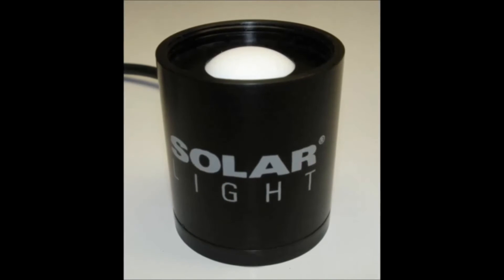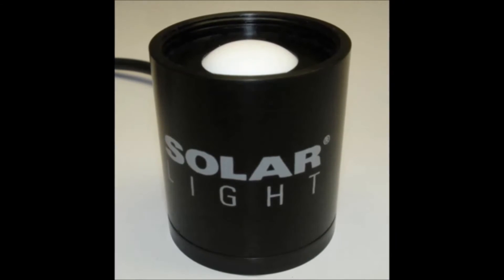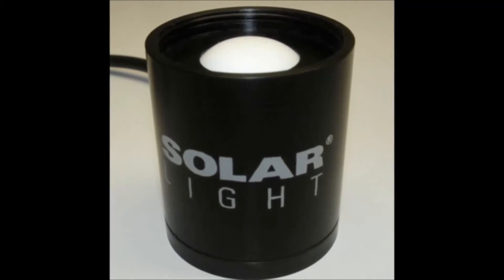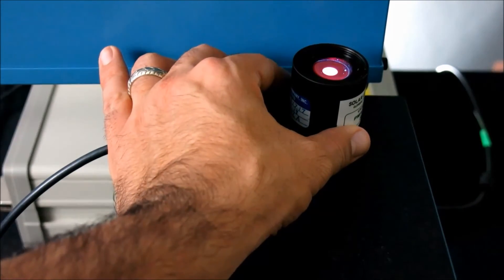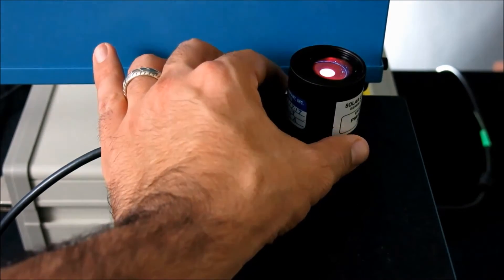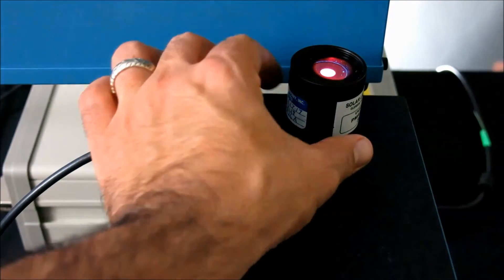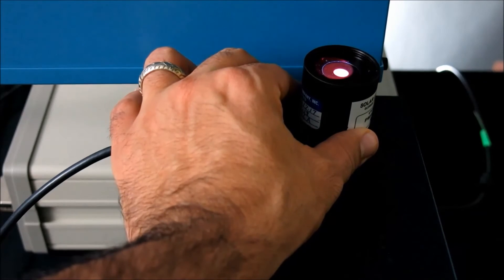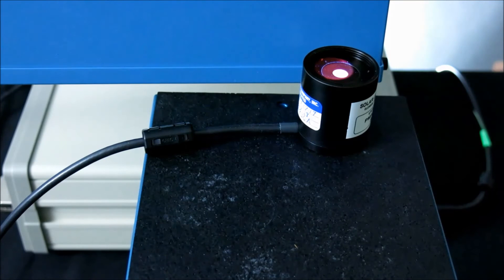The PMA-2107 UVA plus B sensor gives an accurate measurement of non-weighted UVA and UVB ultraviolet radiation from sunlight or artificial light sources. The sensor has an angular response very close to the ideal cosine function, making it suitable for measurements of diffuse radiation or radiation generated by extended sources. High dynamic range allows measurements of very weak signals, down to 0.001 mW per centimeter squared, as well as very strong irradiances up to 200 mW per centimeter squared.